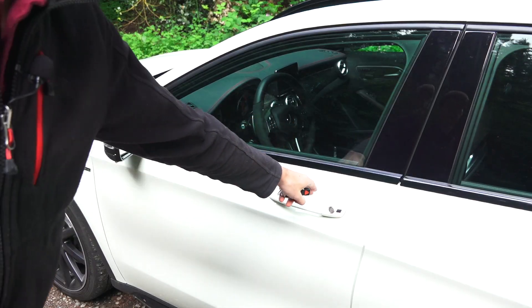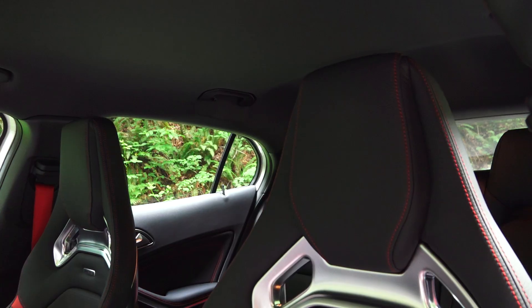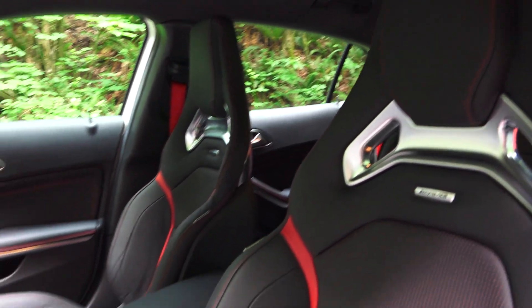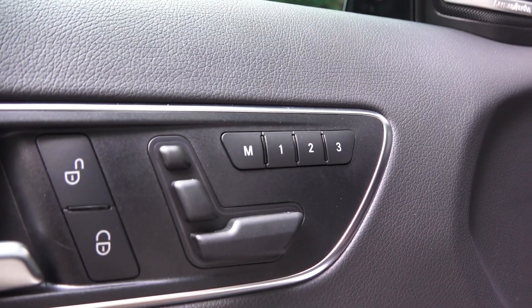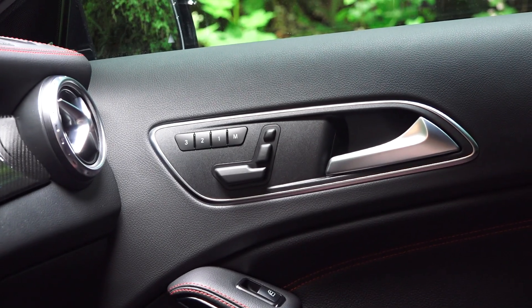Let's have a look at the interior. You do have keyless entry. This has the optional AMG Recaro leather performance seats, electronically adjustable with three memory settings — and that goes for the passenger seat as well.